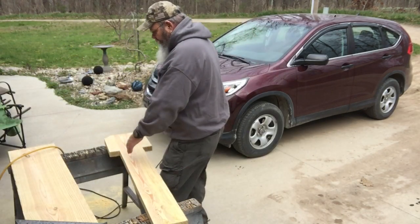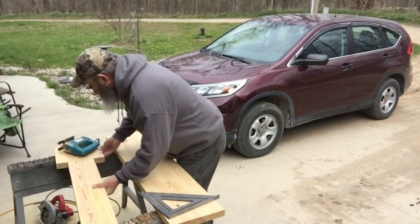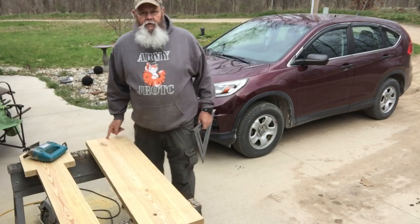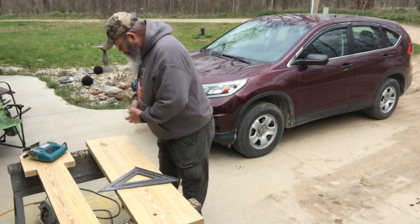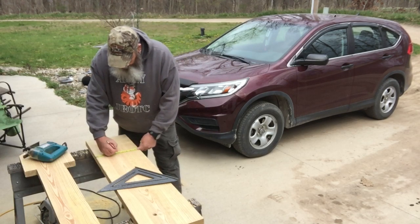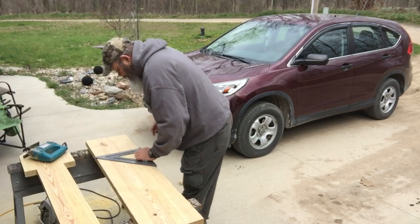Okay, that piece is done — done pending sanding. Now measure up 12 inches from this end, go to mark, come in and find my center: five and five-eighths. Now I need a spot that will fit in.